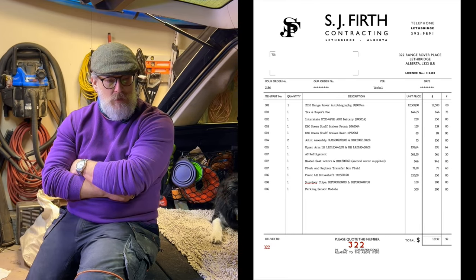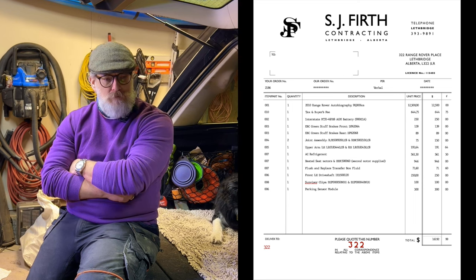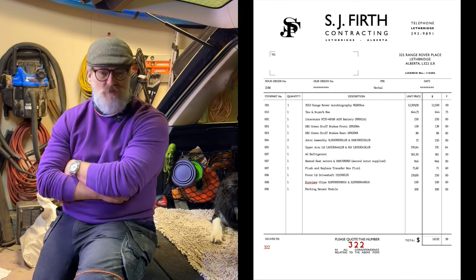So I suppose you could say $2,700 total in mechanical costs. Overall to get it running absolutely spot on, the total price was about $15,300.